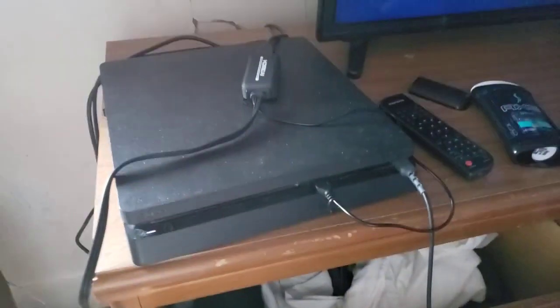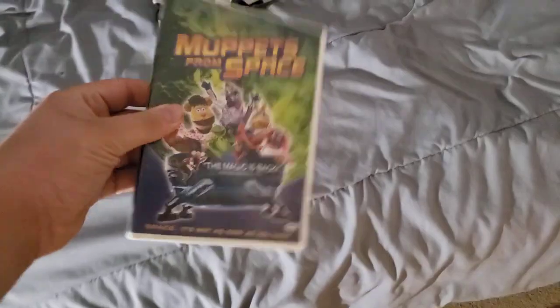Okay, that's it for the Sony Pictures Home Entertainment logo recorded on my CRT TV for my PlayStation 4. Next up is Muppets from Space, which has the Columbia TriStar Home Video logo even though it says Sony Pictures Home Entertainment.